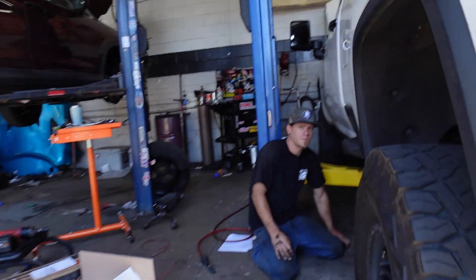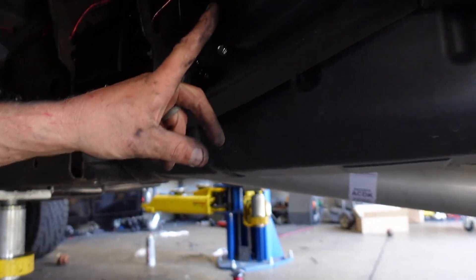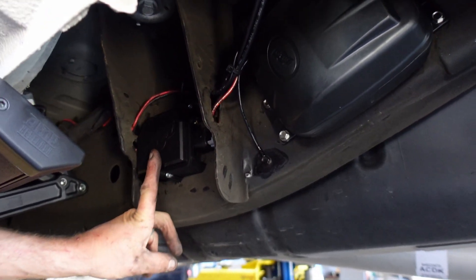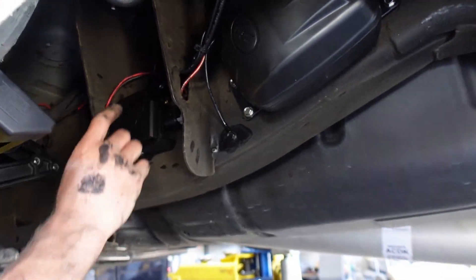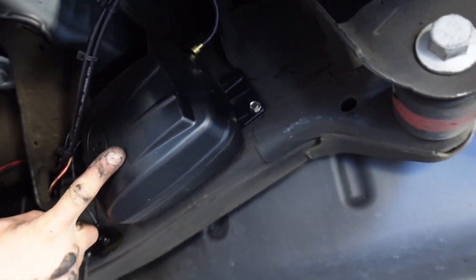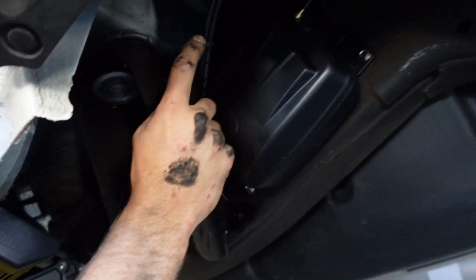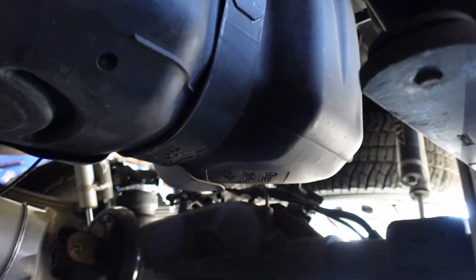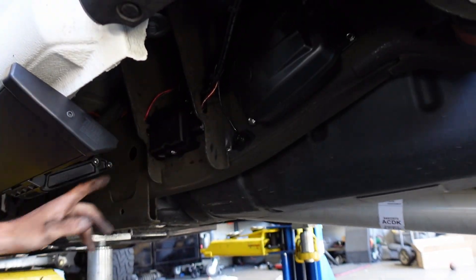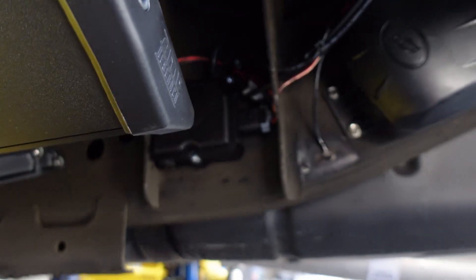This is the air pump that pumps the airbags that he's installing. This is the module that runs the system. This is the inlet for the actual compressor — the compressor itself runs here. This hose runs back to the bags he's installing. The power supply runs up to the battery. Mounted it clean on the frame, tucked away — looks good.